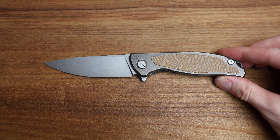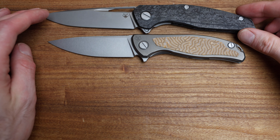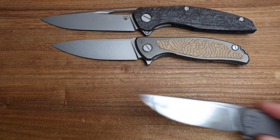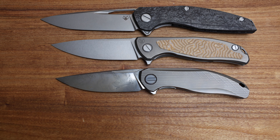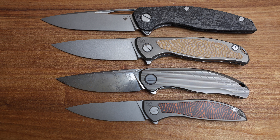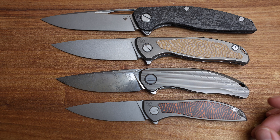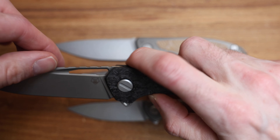How this fits in the Shirogoroff lineup: we have the 111 at the top of the food chain, then the beautiful and recently released Stellar — this is a custom division version, but there's a production version too. Then we have the Neon NL. The Neon and the F95 are the two core sizes, the Stellar is going to be the next big thing with that 90mm blade, and the 111 is just massive.